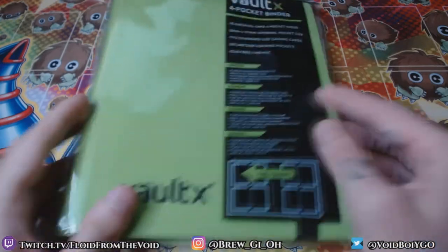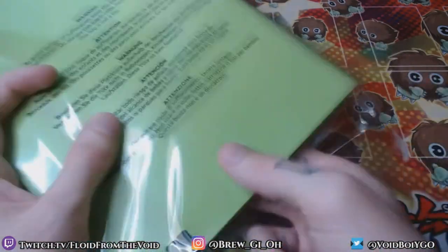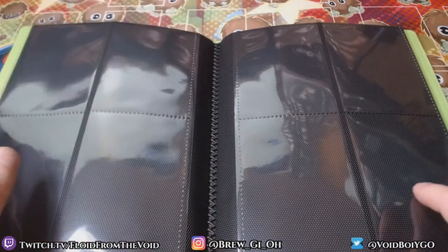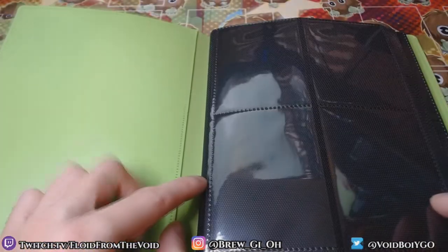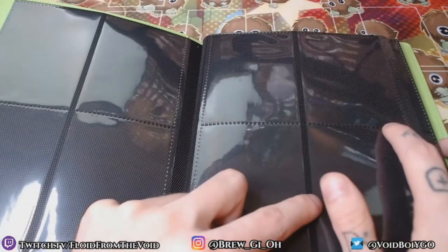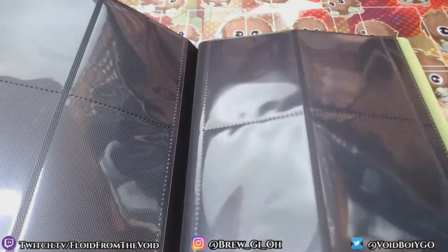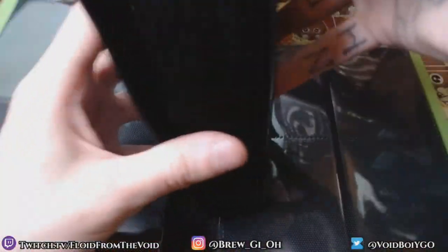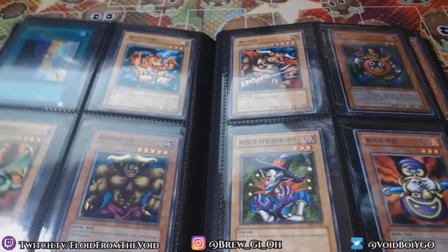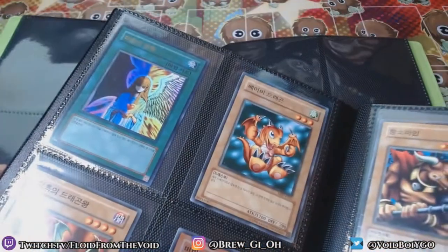Vault X is next — I got this one in green for Spell Ruler since it's the next set. The packaging is pretty normal, though it has a convenient little tab. The page quality feels about the same as Ultra Pro — these guys seem to be following that standard. I haven't had anything break on me yet. Some pockets feel a little lighter and the stitching looks a little deeper in some of them; the lighter pockets might actually be better for not breaking.